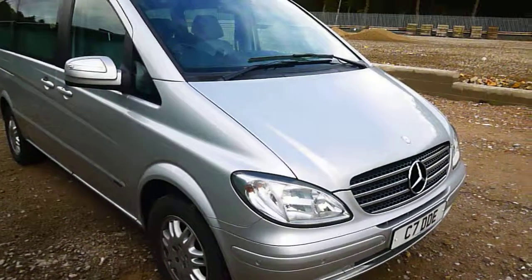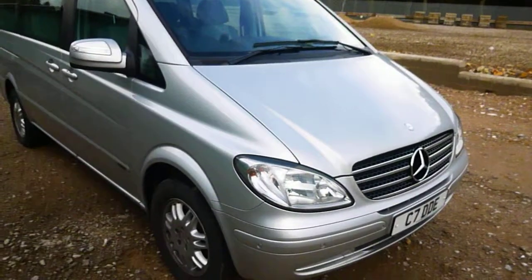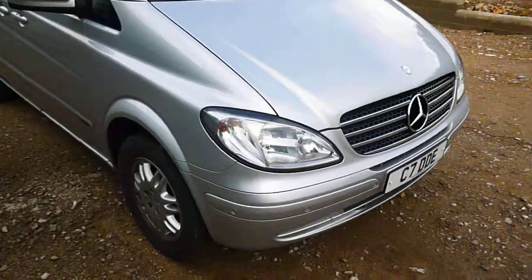Hello, it's Nick at Mercedes-Benz Harrogate. I have a Viano 2.2 8-seater. We'll go around the car.